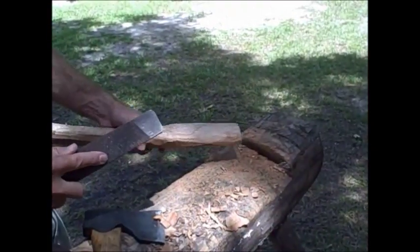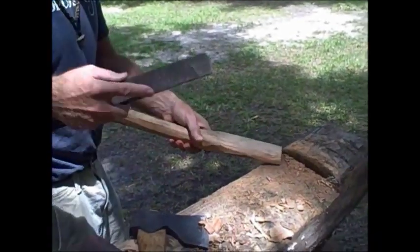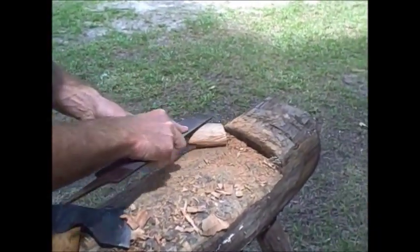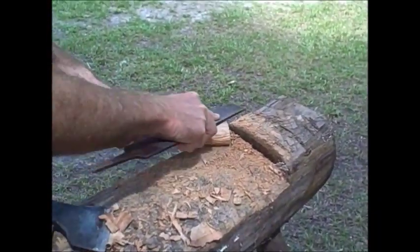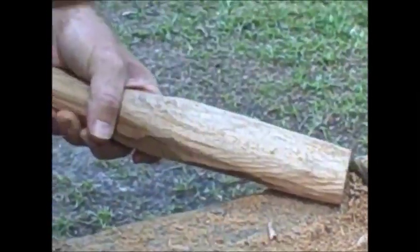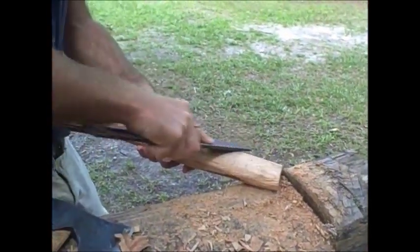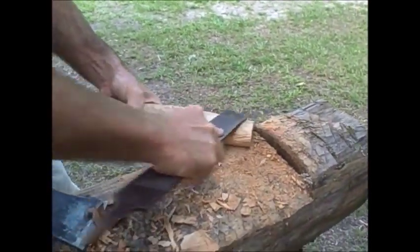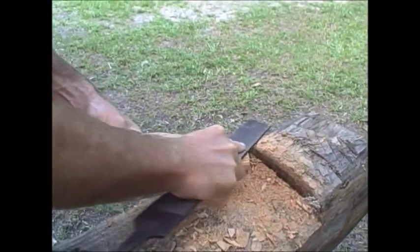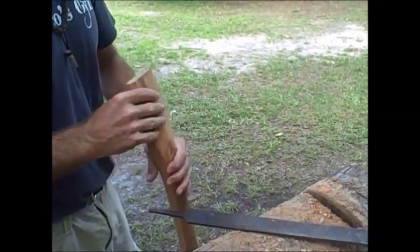For fine-tuning the final fit, I find it useful to use a heavy rasp. It just allows me really good control. You can do the same thing with the axe, but I have a big farrier's rasp, so I might as well use it. I find it a little bit easier just to get this final fit, because you really want it right. I can check my work.